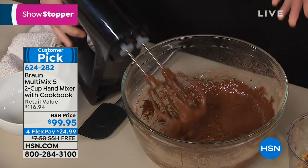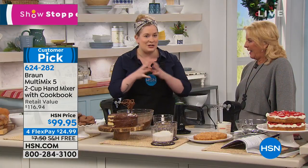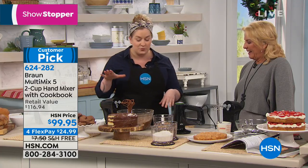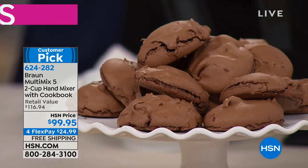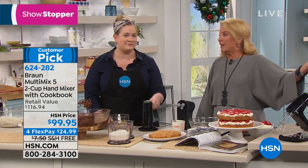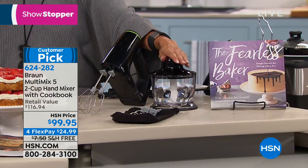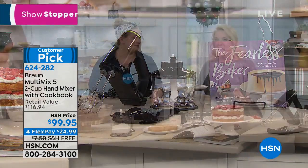They're like a brownie and a cookie combined — everyone I make them for loves them. These were the recipe featured in the New York Times when the book was named best baking book of the year. Congratulations! And you're getting the book — it's almost 400 pages. So you're not just getting a great Braun hand mixer, you're getting a really amazing cookbook.